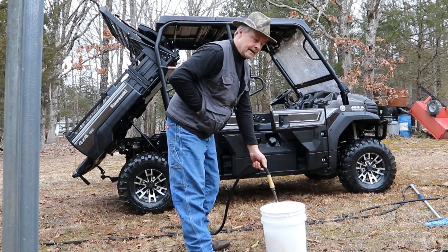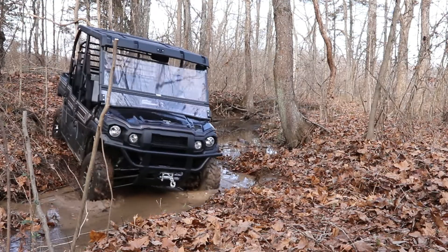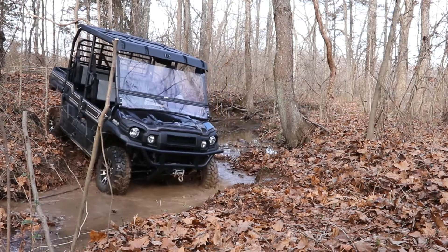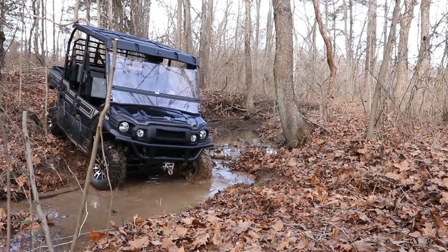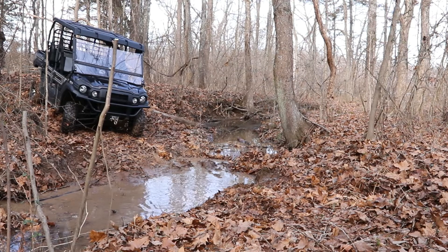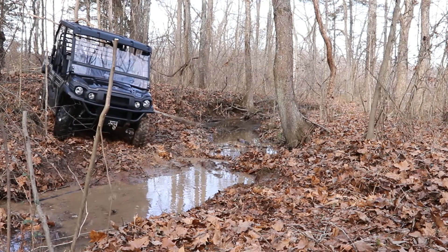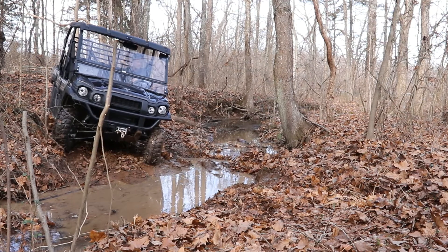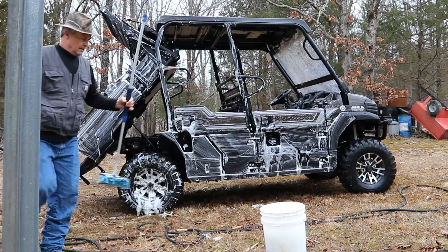This water is a little cold today guys. This soap smells pretty good too.